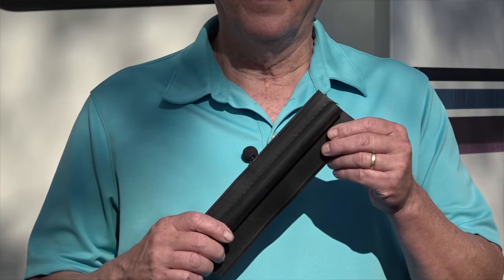Hi, I'm Mark Polk with RV Education 101. Today we're going to talk about slide outs and more specifically the slide out seal.